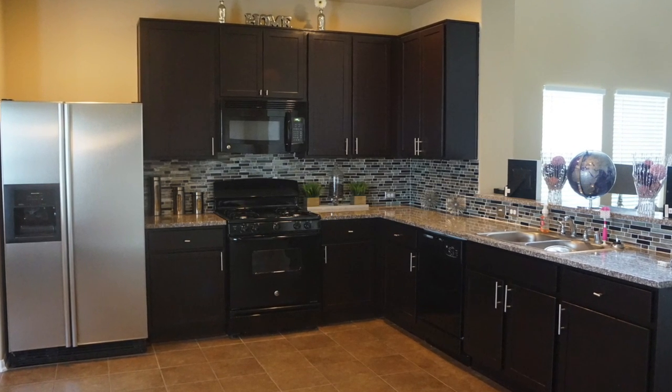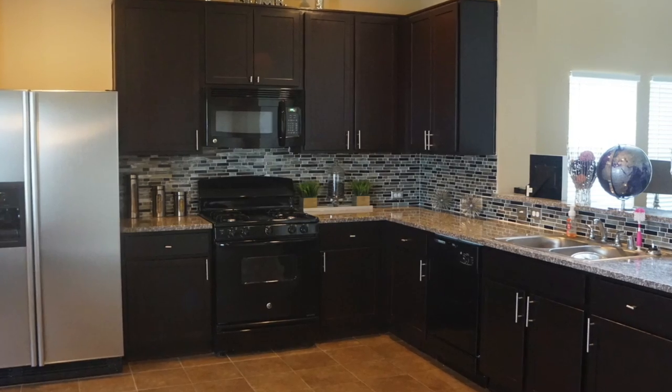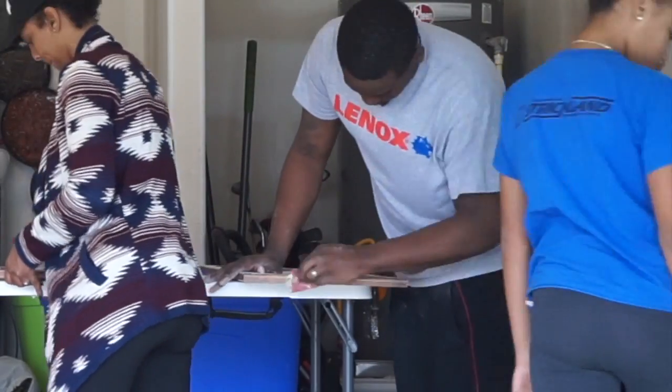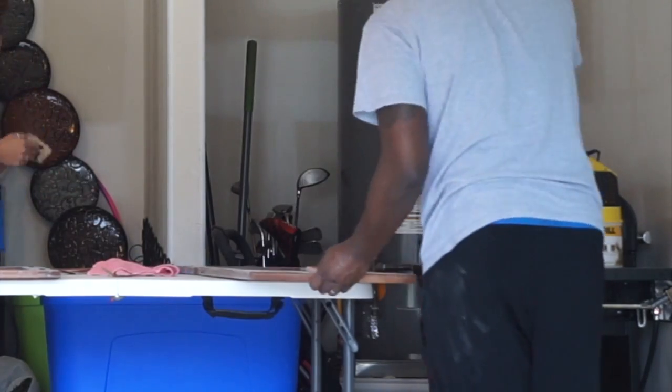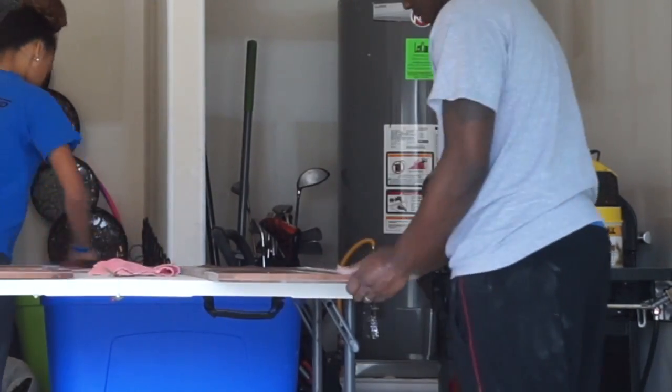Hi, if you want to see how our family did our DIY kitchen, our backsplash, and our countertops, stay tuned. Welcome back to my channel. This is basically a vlog and a how-to of me and my family remodeling our kitchen, our cabinets, and our backsplash. I hated it when we moved in and now it's time for an update.